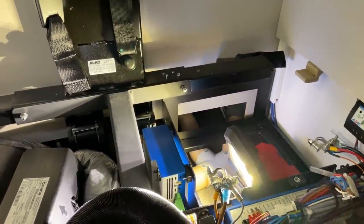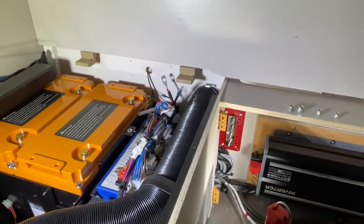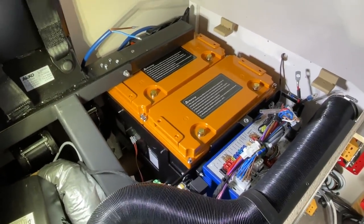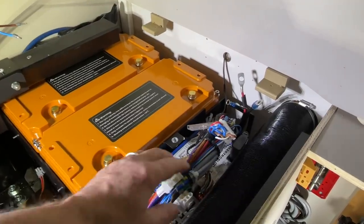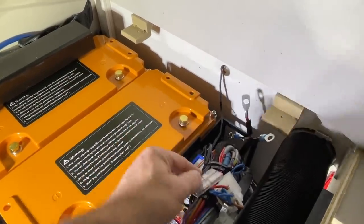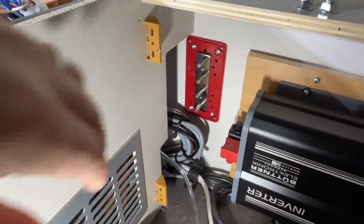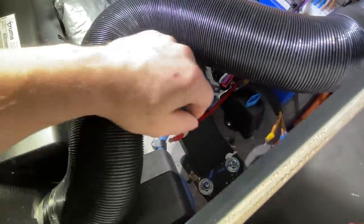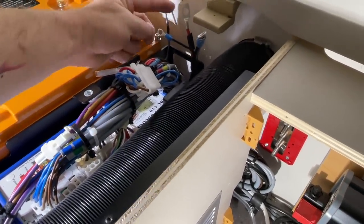Jetzt sieht es hier so aus: die zwei Lithium-Akkus sind drin, den Original-Akku haben wir natürlich rausgemacht. Nun müssen wir anfangen, das Ganze anständig neu zu verkabeln. Den Kabelsalat mache ich natürlich nicht auseinander, weil das kein Kunde bezahlen kann, wenn man das wirklich anständig machen will. Wir haben hier den Plus-Verteiler gesetzt und hier unten den Masse-Verteiler — die ganzen Kabelschuhe passen jetzt natürlich nicht mehr, die müssen wir überall neu ankrimpen.